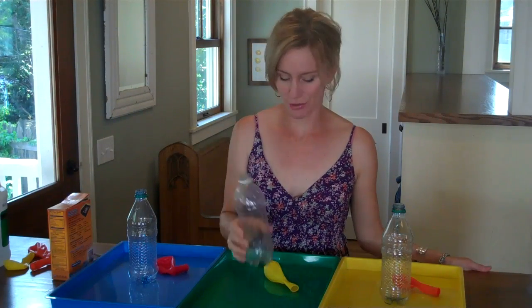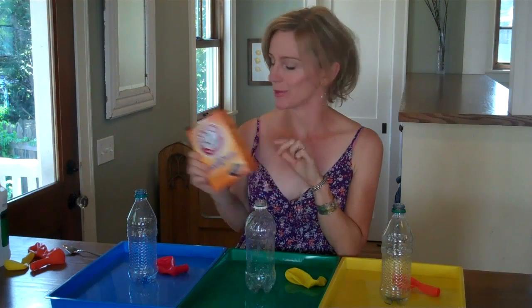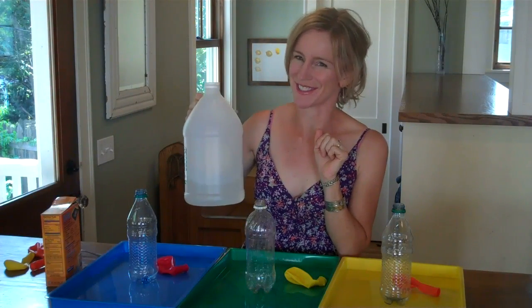All you need for this reaction are an empty water or soda bottle, a balloon, some baking soda which is also called sodium bicarbonate, and some vinegar which is also called acetic acid.